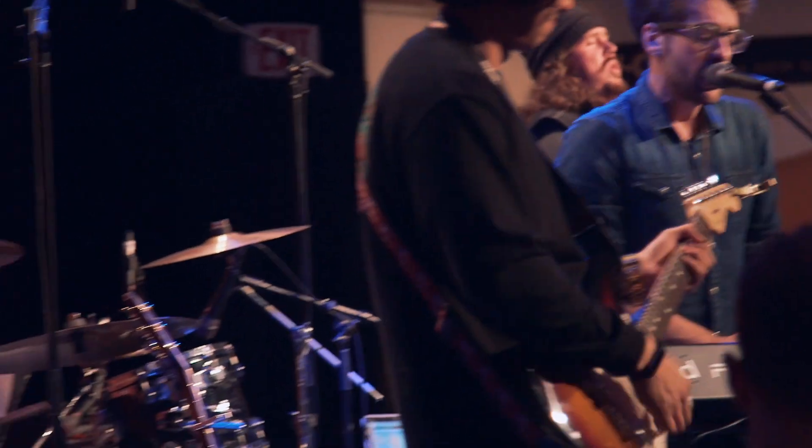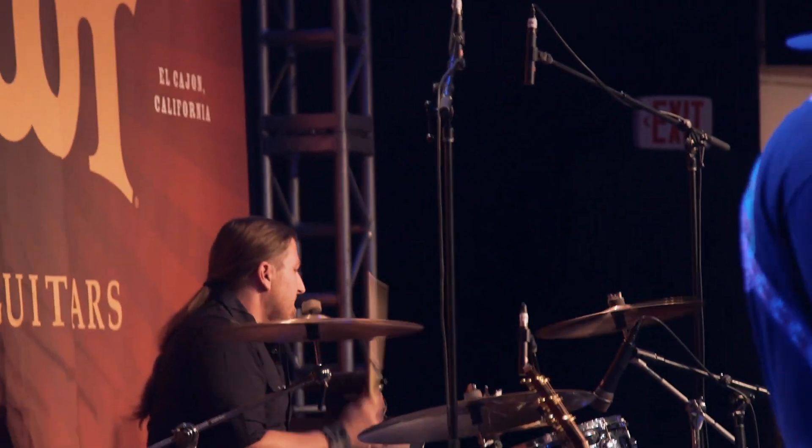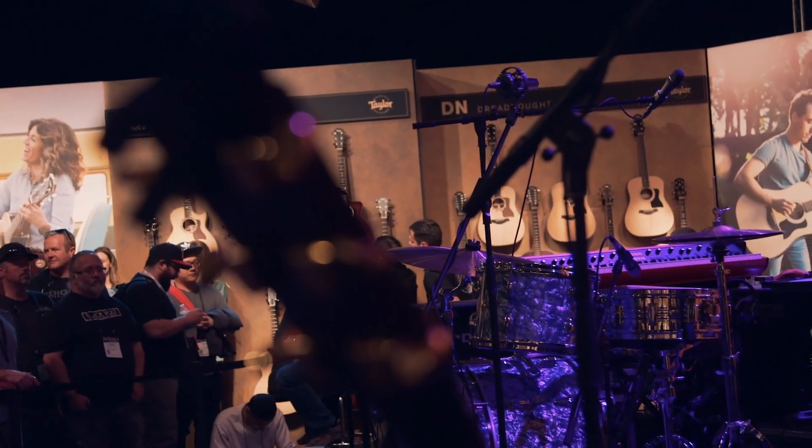I did no EQing on the toms or overheads or hi-hats — I just turned it on, turned it up, and left it alone. The VR1 on the kick drum gave us everything we needed with the one mic. It's such a weird thing to put a ribbon microphone in front of a kick drum, but it worked fantastic. It was just an amazing sound — plenty of bottom, plenty of snap, plenty of real tone of the kick drum.